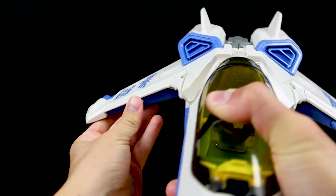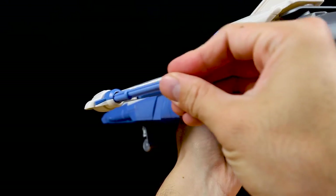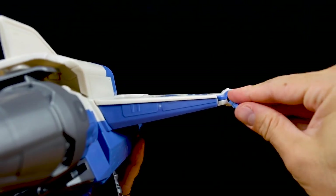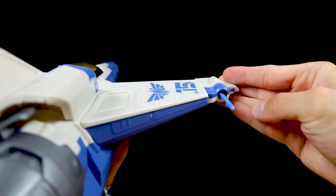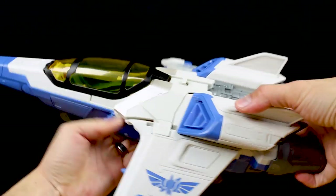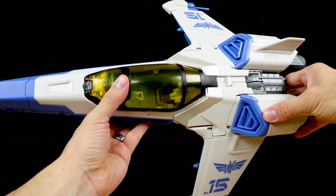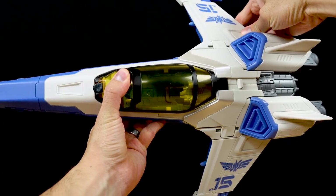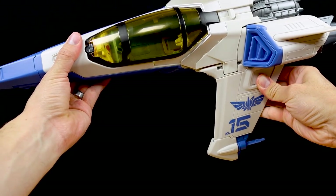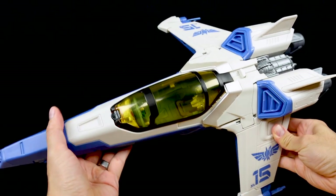If you want to open just the canopy without everything else popping open, use the little button on top. To load the missiles, one missile per side. The remaining two extra missiles get stored on the back — they click in on either side for quick access during a reload. The extras are secure and won't slide out during action. Ready, aim, fire — boom! And on this side — boom! Awesome.